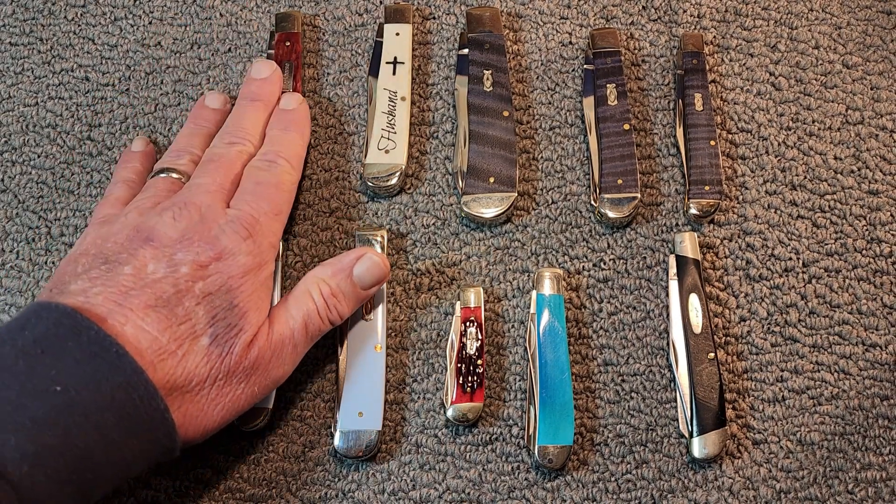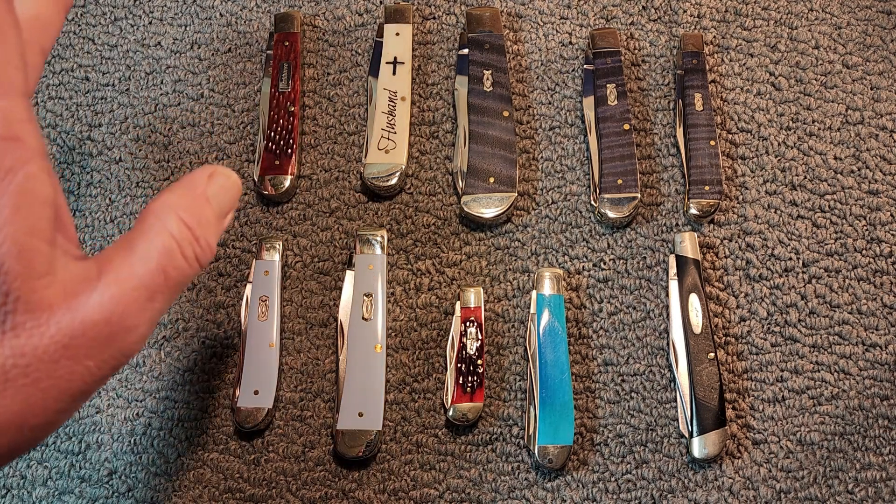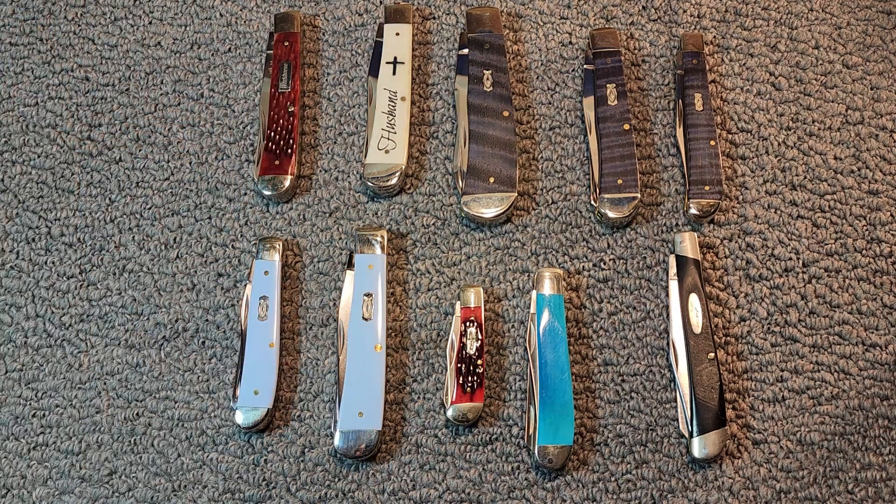We'll start up here in the upper left-hand corner. Trigger warning, trigger warning. I have a viewer — I don't want to give out Byron's name — but there are some purple ones here, so avert your eyes, Byron, when it comes by.